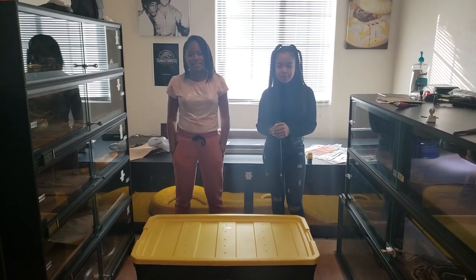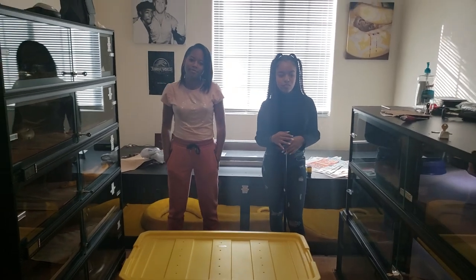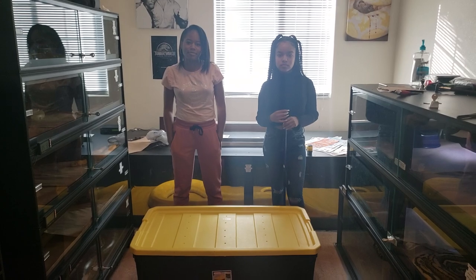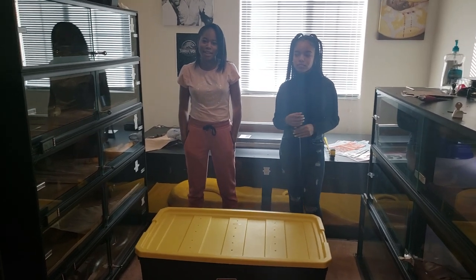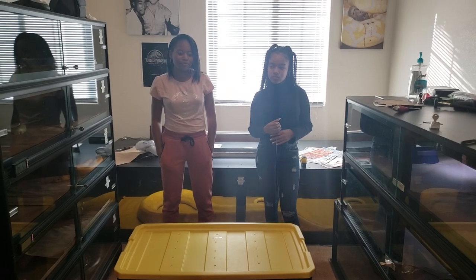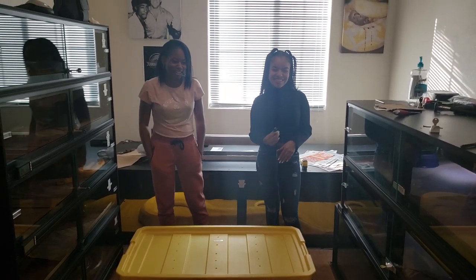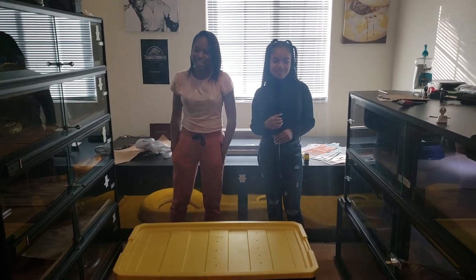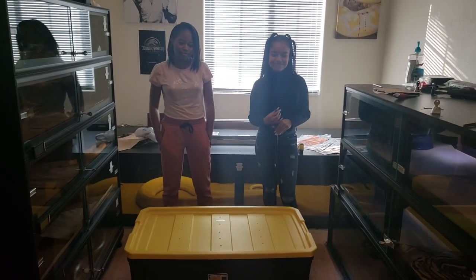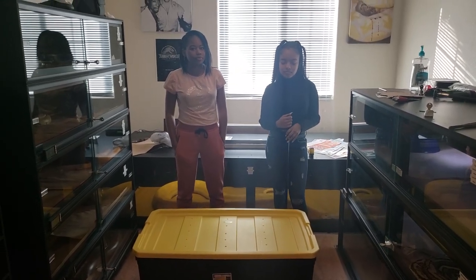What up, what up YouTube reptile lovers, I am back with another video. I have a guest here who hasn't really had any interactions with my snakes — my daughter... of course she's always here. Ladies and gentlemen, this is my little sister Jazanae, and Peaches here — we're going to pull out one of my snakes.